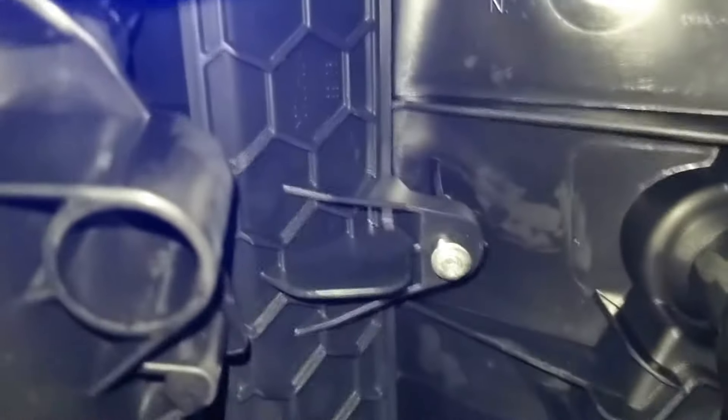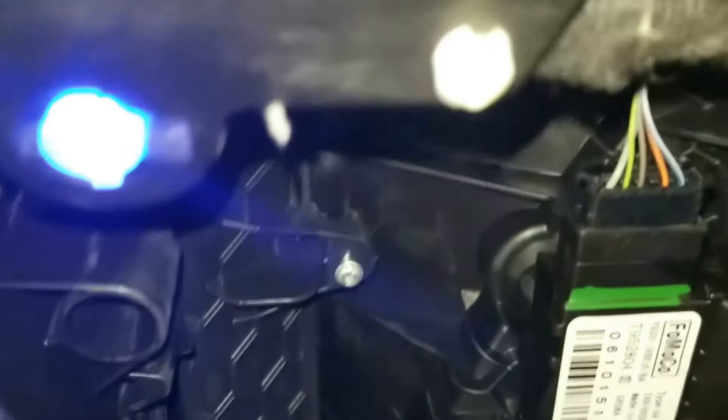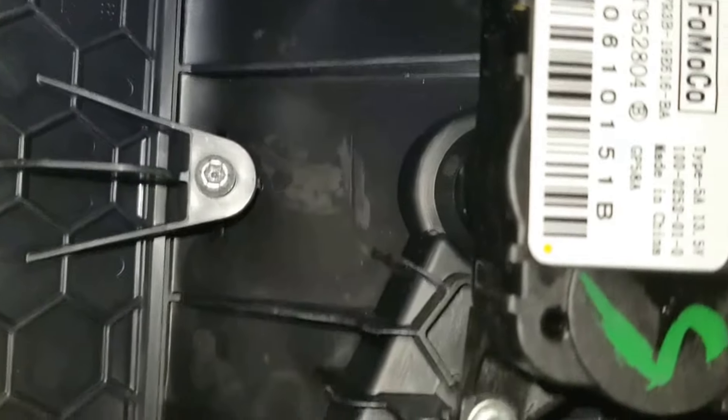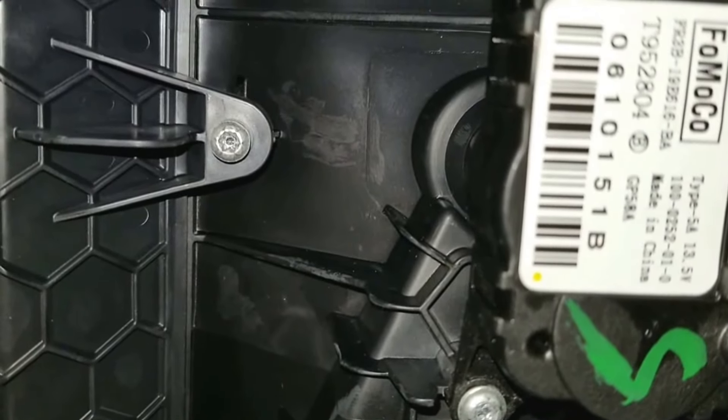The screw you're going to remove is right below the glove compartment. It's going to be that screw right there, so you can have an idea of how it looks. If you follow the LED that's right here and go straight, it's going to be that one right there. There's another one here — part of the connector — but it's not that one, it's the one right above it. That's the one.